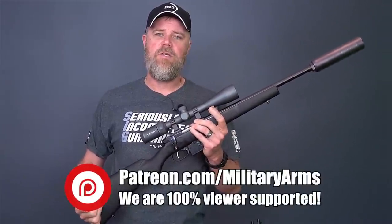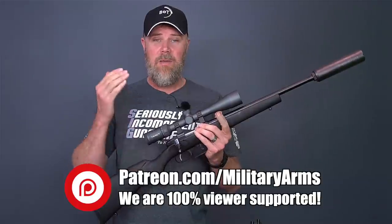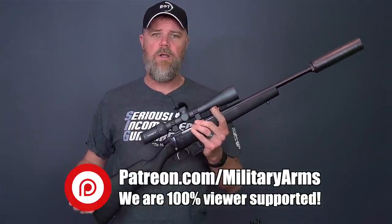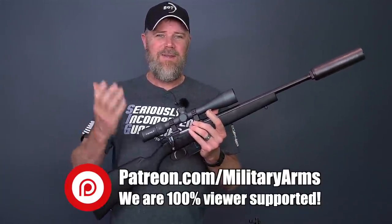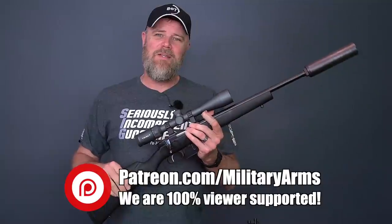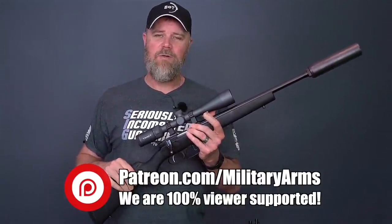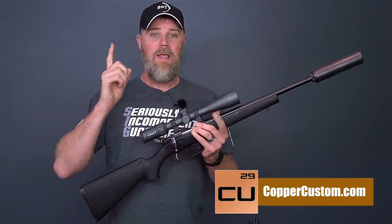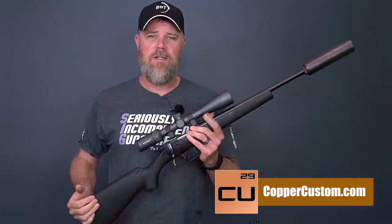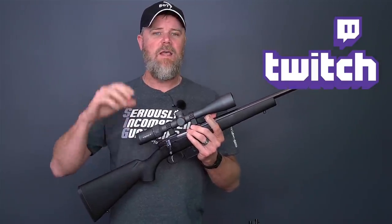If you'd like to support us here at the Military Arms Channel, the best way to do that is to become a Patreon supporter. We're 100% viewer supported, which is how we bring you honest, unbiased information as best we can. Follow the link down below and consider becoming a Patreon supporter. Also swing by and check out coppercustom.com. We are Twitch gamers — if you guys like to join us in a stream, become a Patreon, send us a note, tell us you're on the PSN network, and you can join us in a live stream over on Twitch. Thanks for 11 years of support — we'll talk to you guys soon.